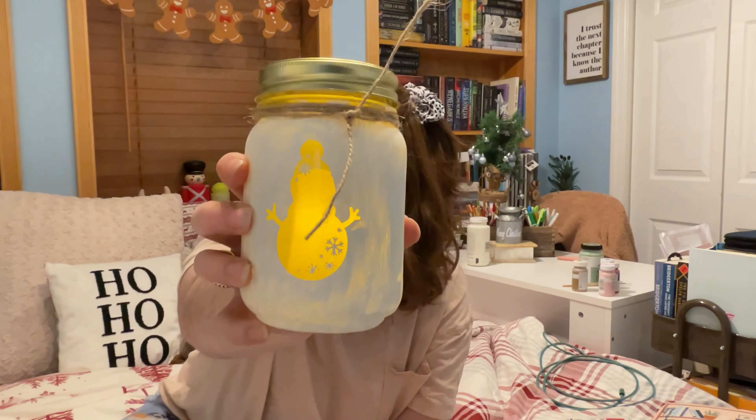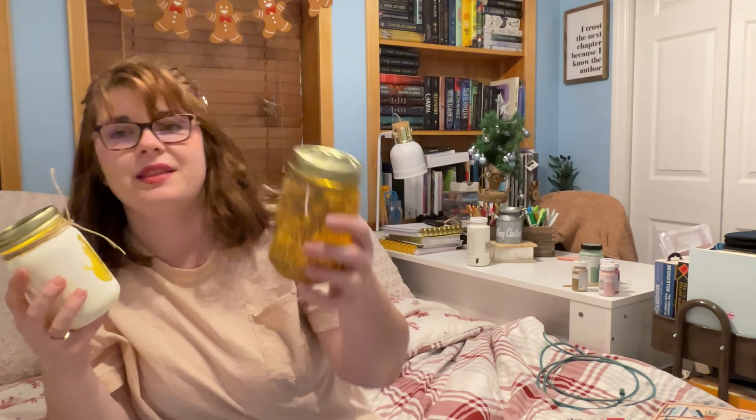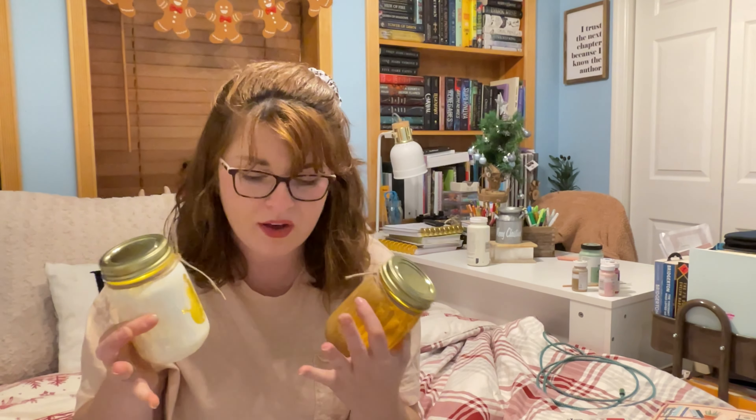This one has a little snowman on it with white paint, and then I also have this brown one that has a cute little reindeer on it as well. These jars are super cute and they're a really easy project even for a Cricut beginner to do. I think they will be a real fun project for you guys.